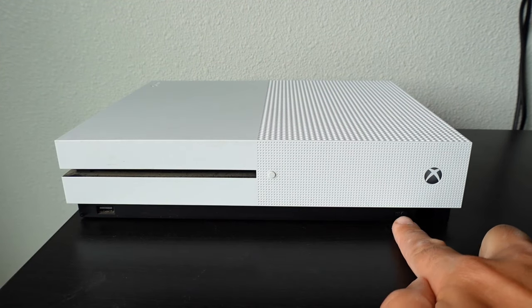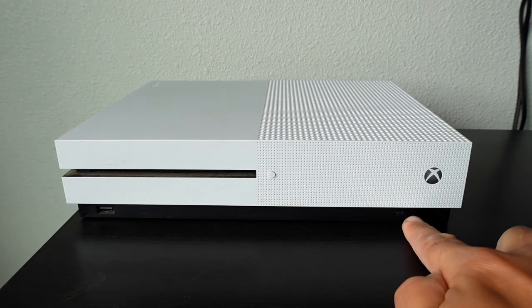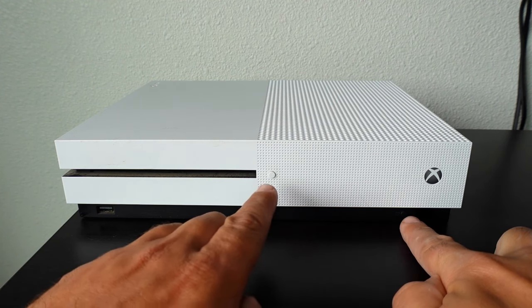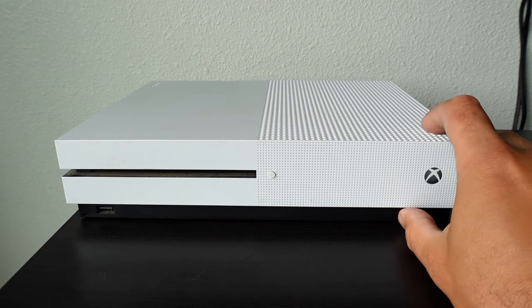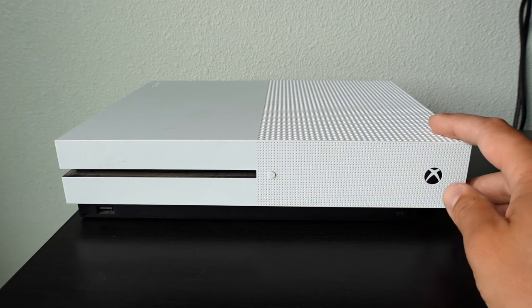Now if you have an Xbox One S, there is a sync button right below the Xbox logo. If you have the original Xbox One, follow the disk drive over here on the left and there will be a sync button. All you have to do is press down the sync button once.